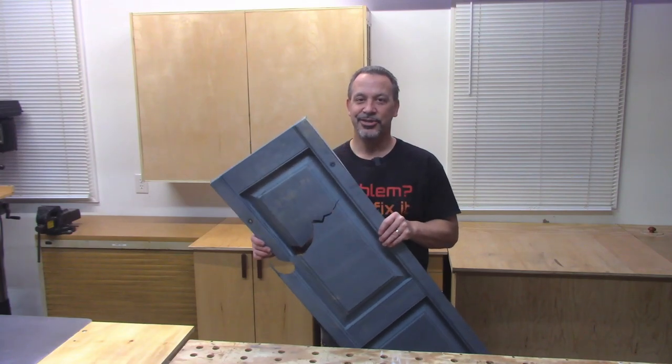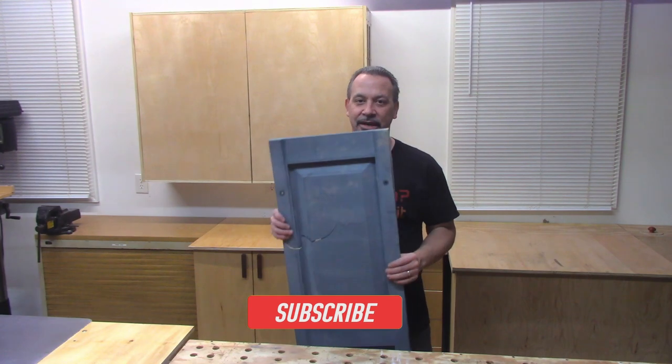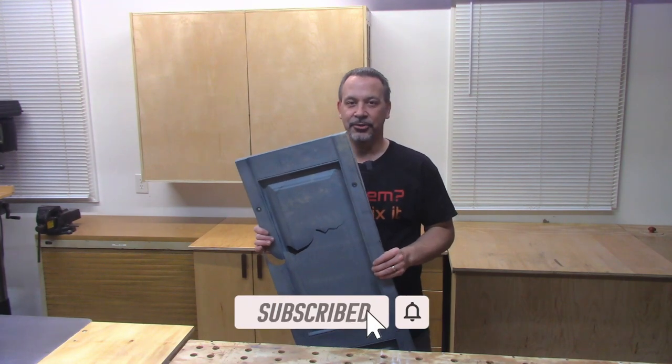Bad news is I lost a shutter and it's cracked. Good news is I can fix it and I'm going to show you how to do it.